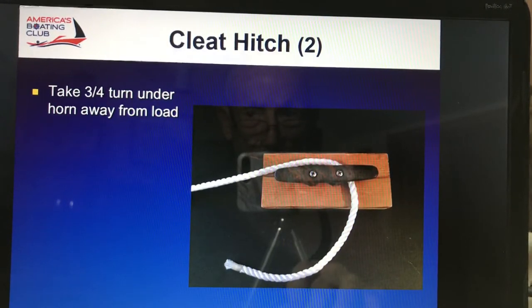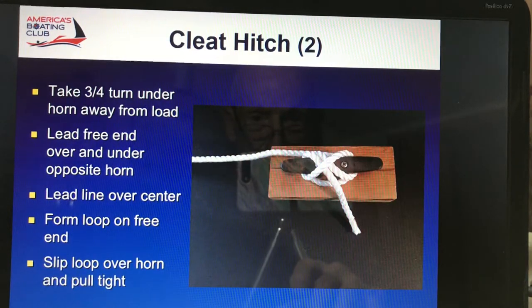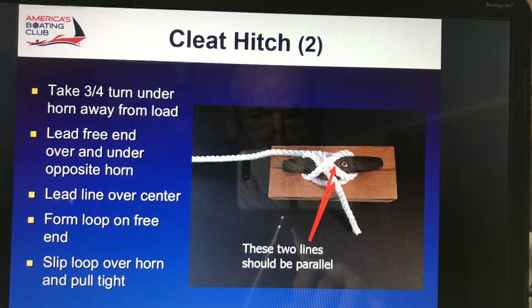Take a three-quarter turn under the horn, away from the load. Notice that. Around the other horn, cross it, then underneath — and here's the significant part. You do a reverse loop in order to make that second line go parallel to the other line, underneath the one that crosses the cleat. Perfect knot. These two lines have to be parallel, otherwise you're not doing the job properly. A properly tied knot will not come undone and is easy to undo when you want to.